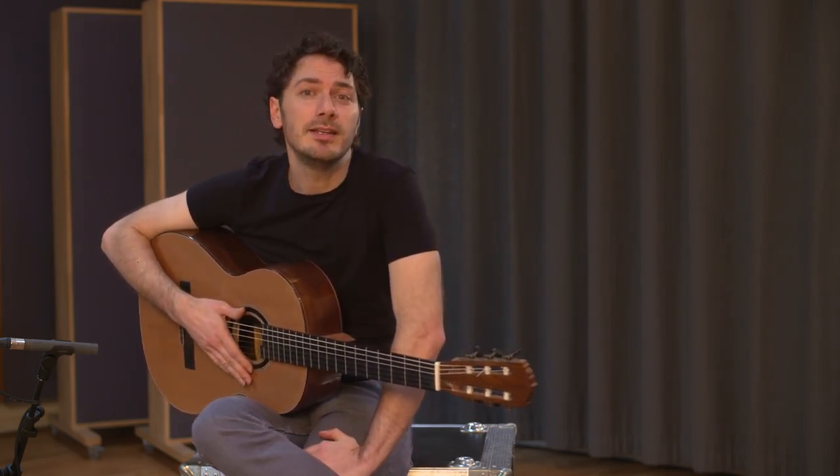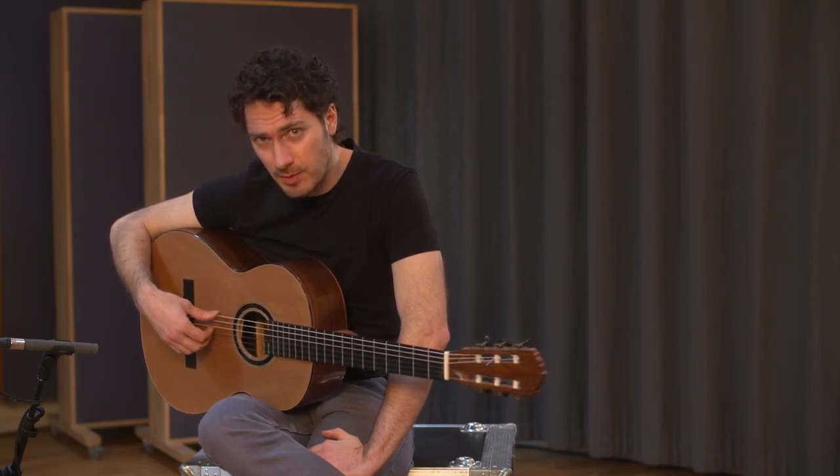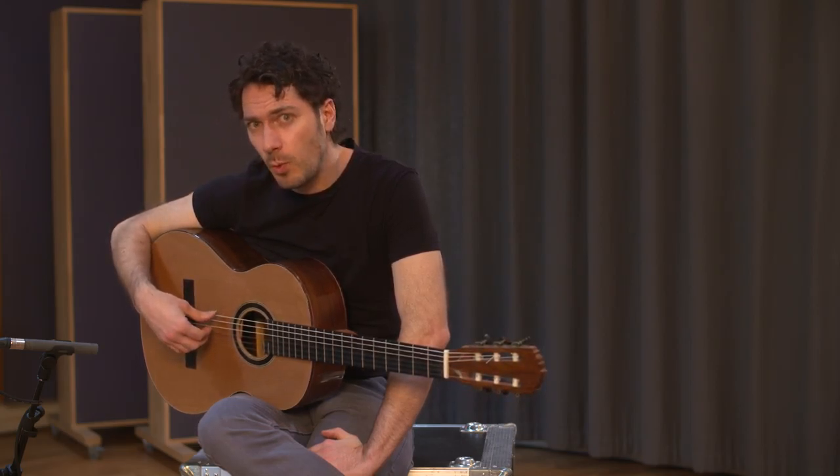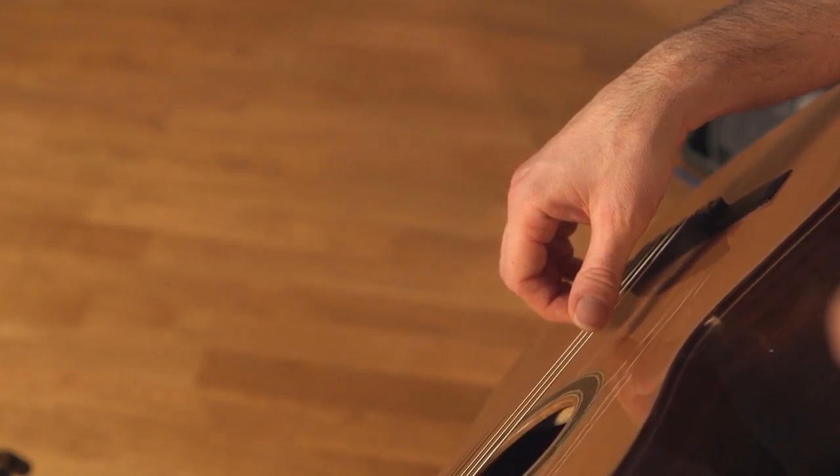The second element is a thumb punch that comes together with the movement of these three fingers on the one. The thumb is brushing the E string and landing on the A string.